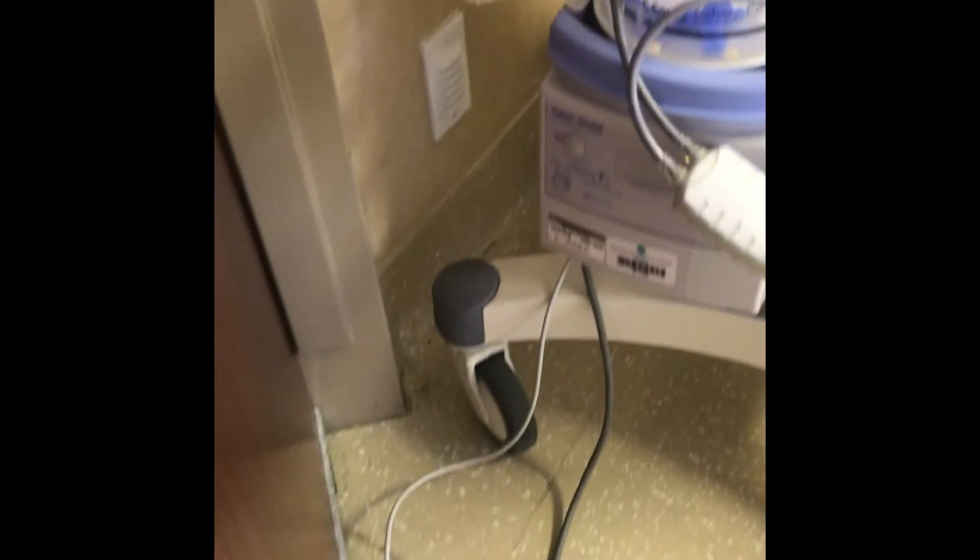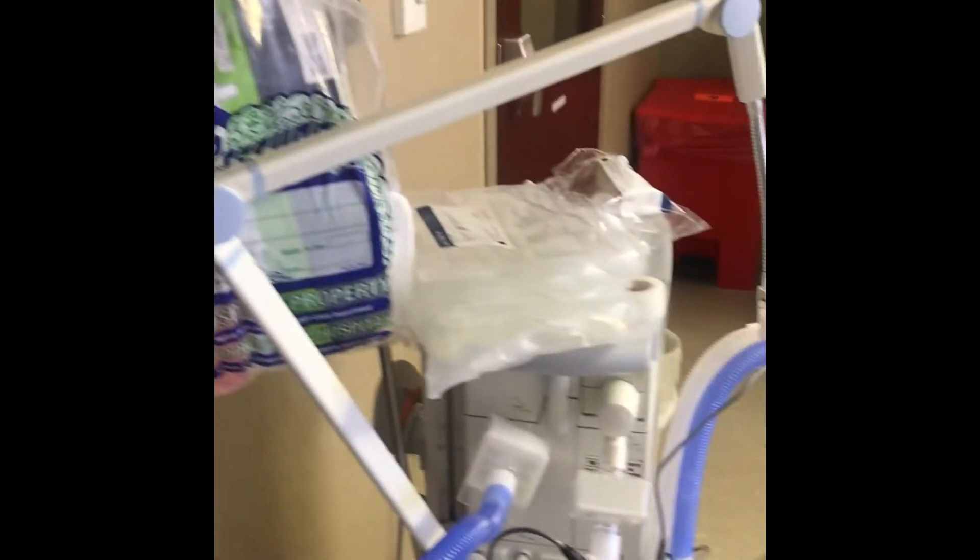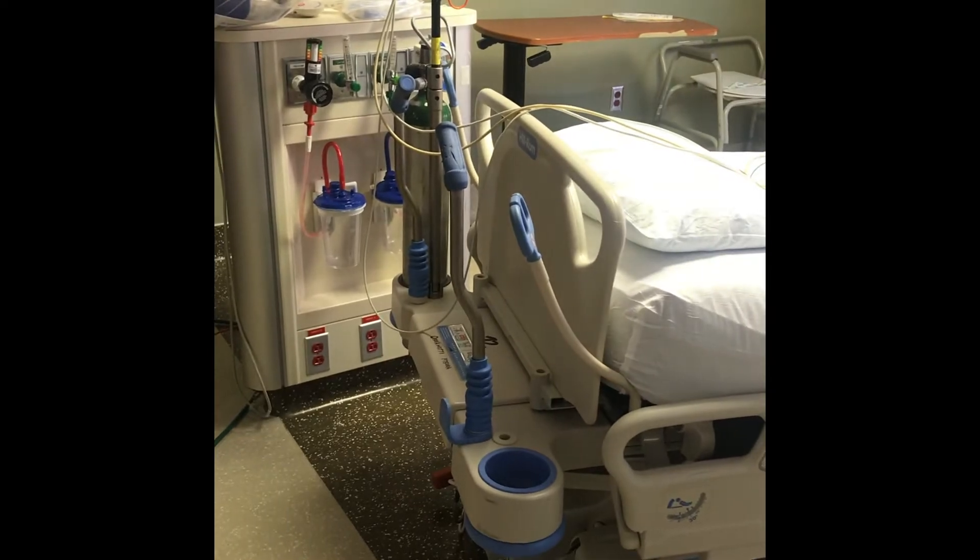The cable comes up to the back of the ventilator right there. Here's the ventilator, and the ventilator will in turn connect directly to the head of the patient's bed.